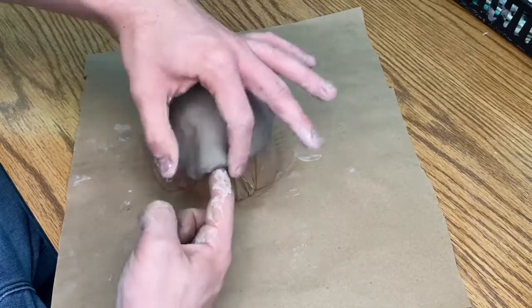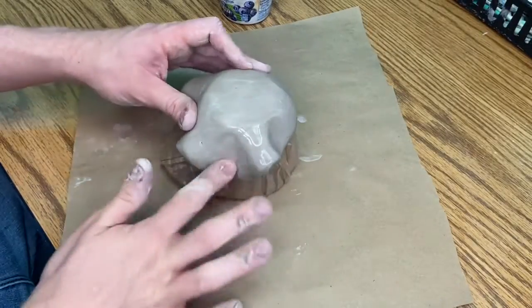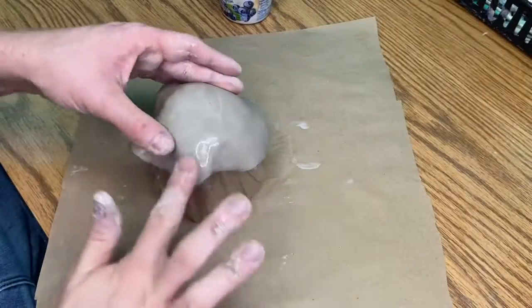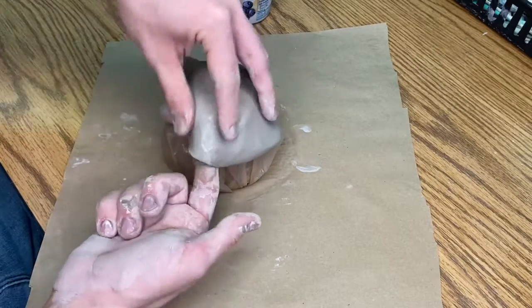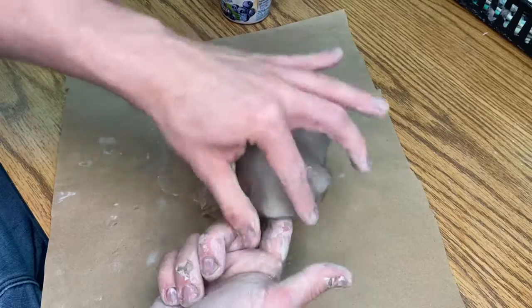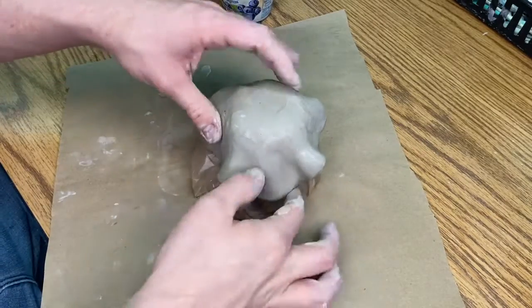Now here is where the fun begins. You're going to take your finger and you're going to go all around. If you see any spots that are cracking, just give it a little bit of water and that will smooth it out. Avoid using too much water because then your clay will turn back into mud and that will not work for this project. You want to make it very, very smooth. You want to make sure that you're not making the clay too thin where it could break in the kiln.